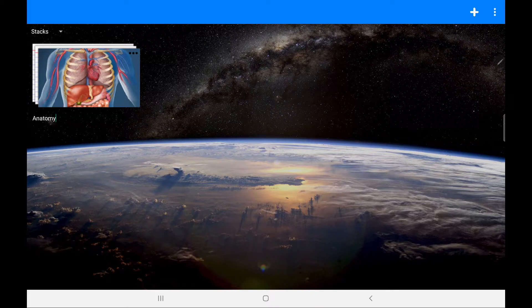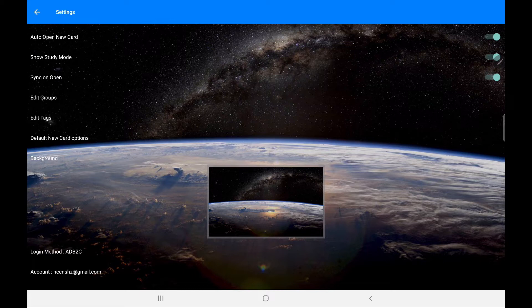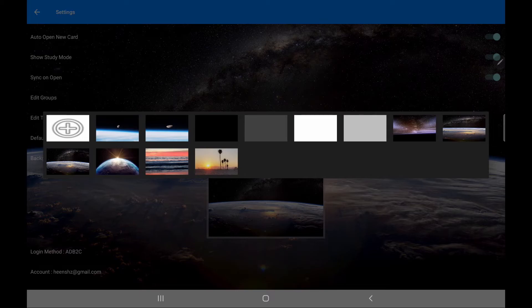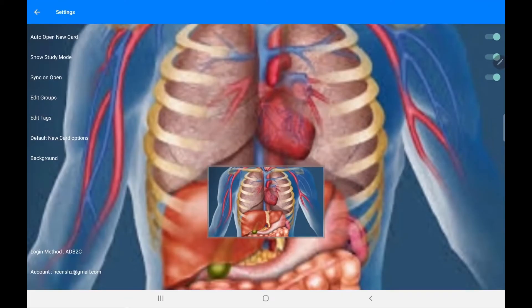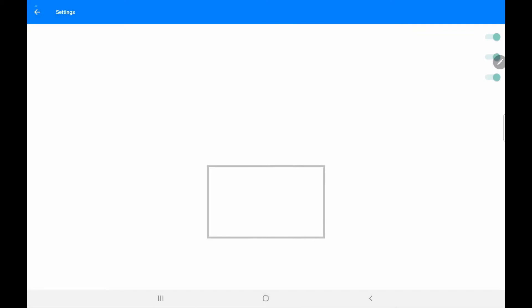Now let me quickly go over some of the settings you can choose from. In the settings tab, you can see 'auto open new card', which will open a new card every time you open the app. There's also study mode, which we'll talk about in a second, groups, and auto-sync. For background color, you can choose whatever color or background you want — for example, I can set it to a clear background like that.